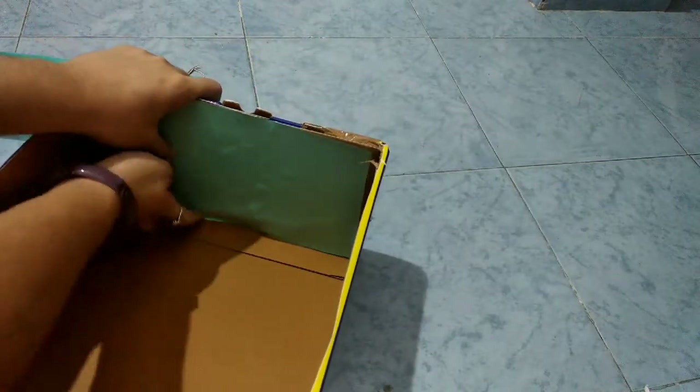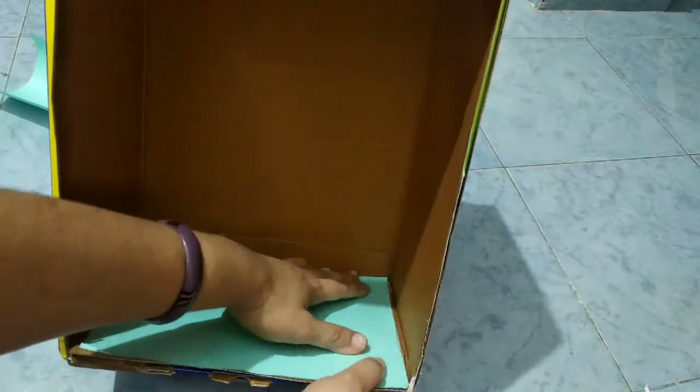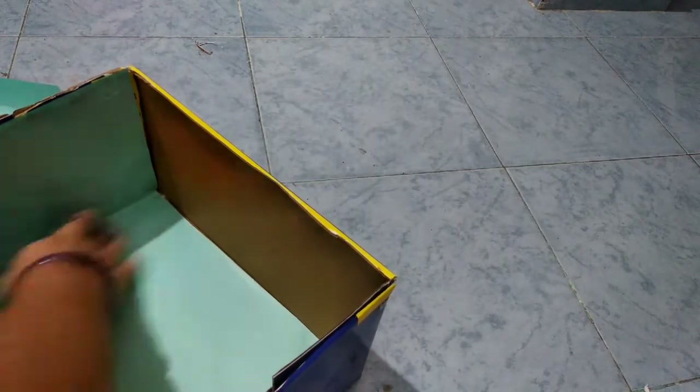I have a cardboard for two sides. We are ready for this trail. We will also decorate it. I will use the chart paper inside.